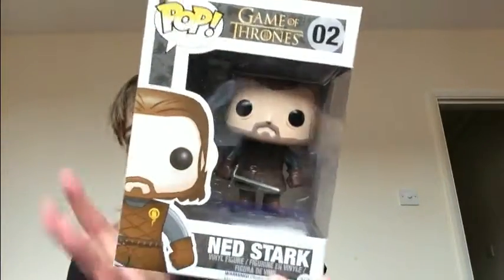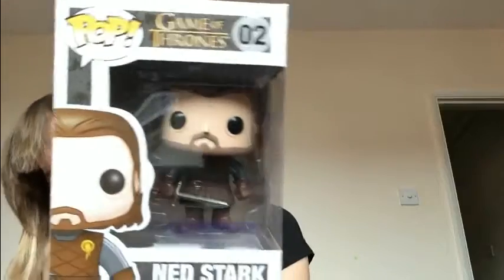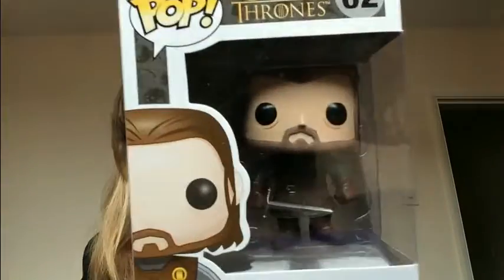First up is a Pop figure — this one is Ned Stark from Game of Thrones. I'm not really bored with that; I would have preferred to get either Captain America or Buzz Lightyear, but oh well. I can't really be bothered to get it out of the box this time, but there it is.